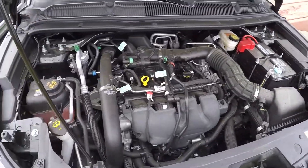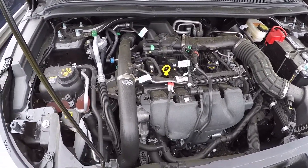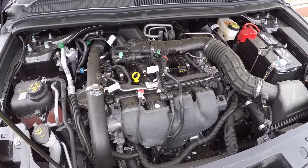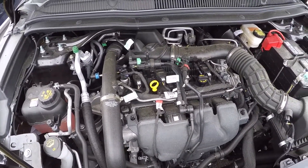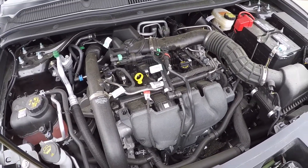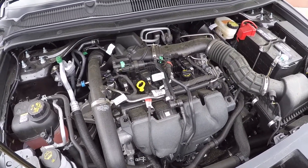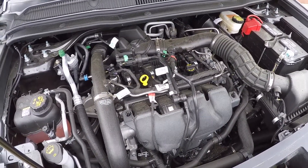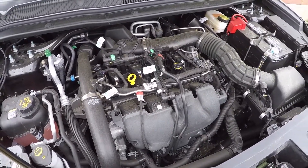Another oil change done — this time on a 2019 Explorer with the inline four, using 5W-30 synthetic oil, doing it every 5,000 miles. All you need: the filter, six quarts of oil, a 15 millimeter socket, a drain pan, a piece of cardboard, and a rag. Hope you guys enjoyed this video — subscribe for more like it, thanks.